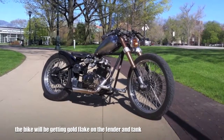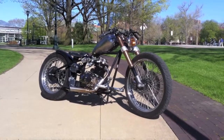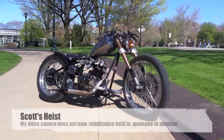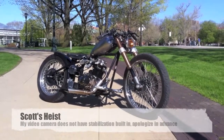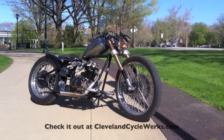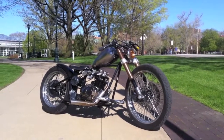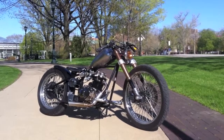This is Scott from Cleveland Cycle Works. I'm taking video of my personal build, which is in progress right now. I just want to walk around the bike really quick — this is a 2011 Heist by Cleveland Cycle Works. I'll walk through the mods really quick.